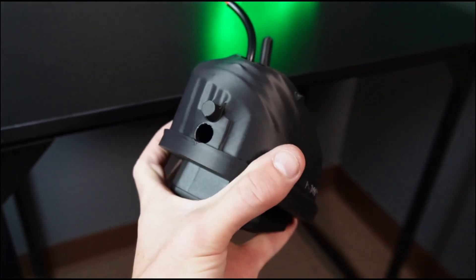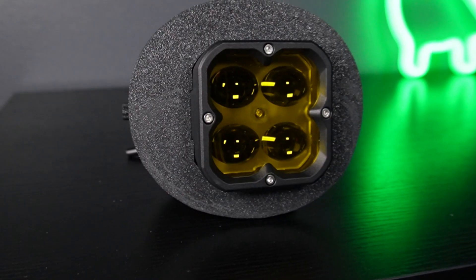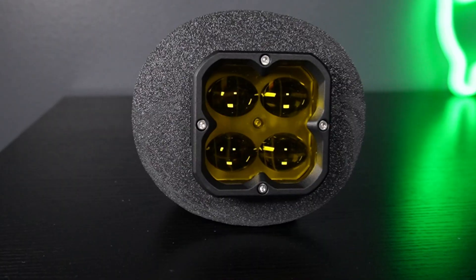Now we're going to install the finished product on my 4Runner and show you what these things look like during the day and at night, as well as an up-close look at the design on the car and the driving performance.